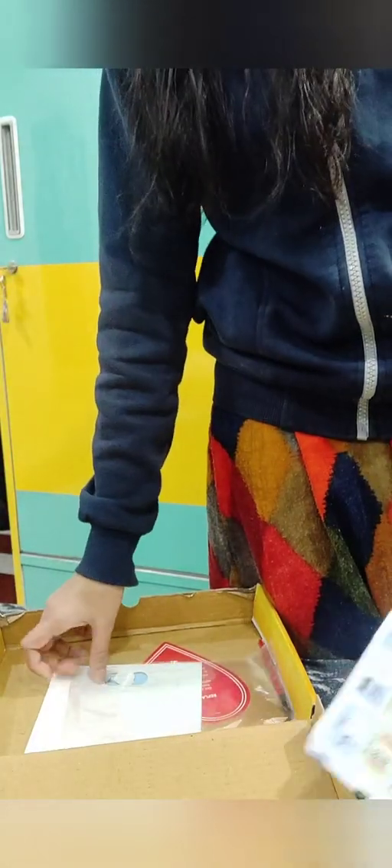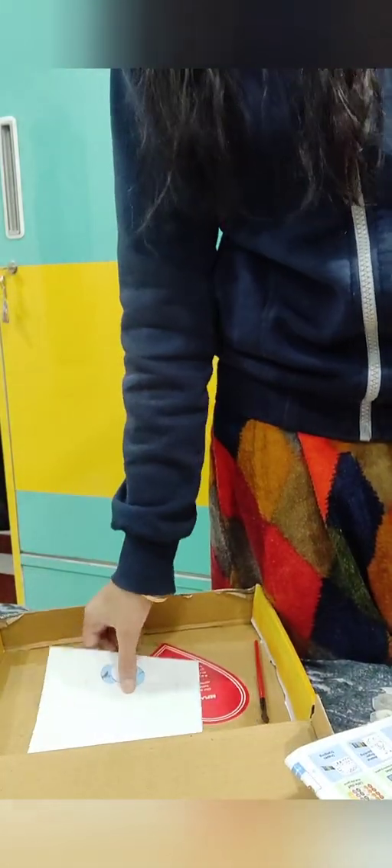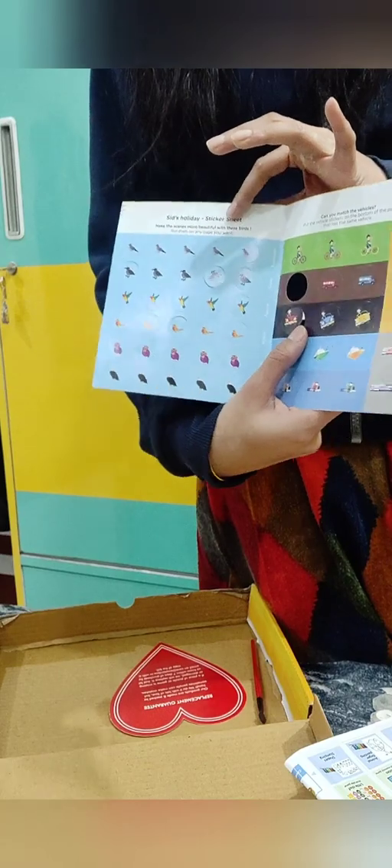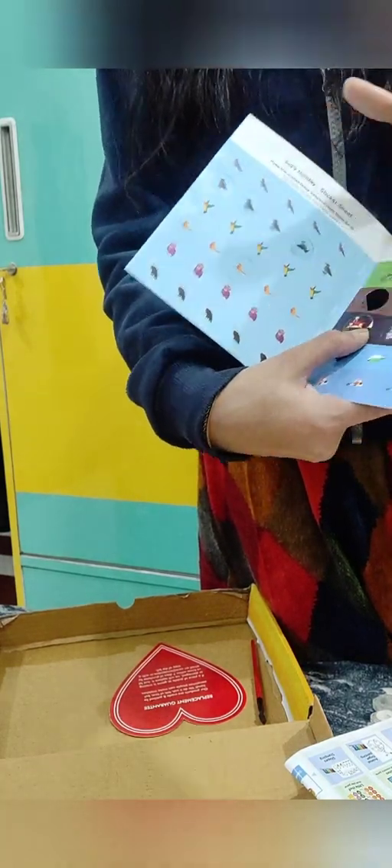The brush was missing, though the brush is not that costly so I'll manage. Then there are stickers that you have to put in the wipe and clean book — they all have stickers. Overall, if you consider it at $5.99, it is a bit expensive.